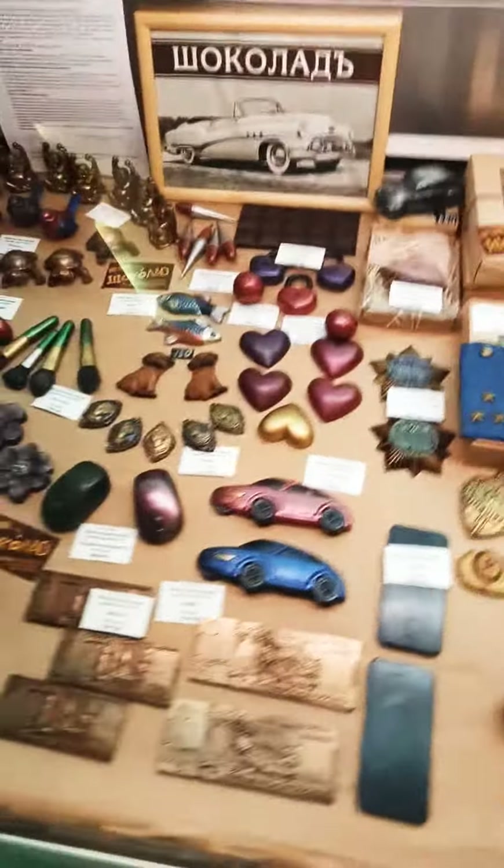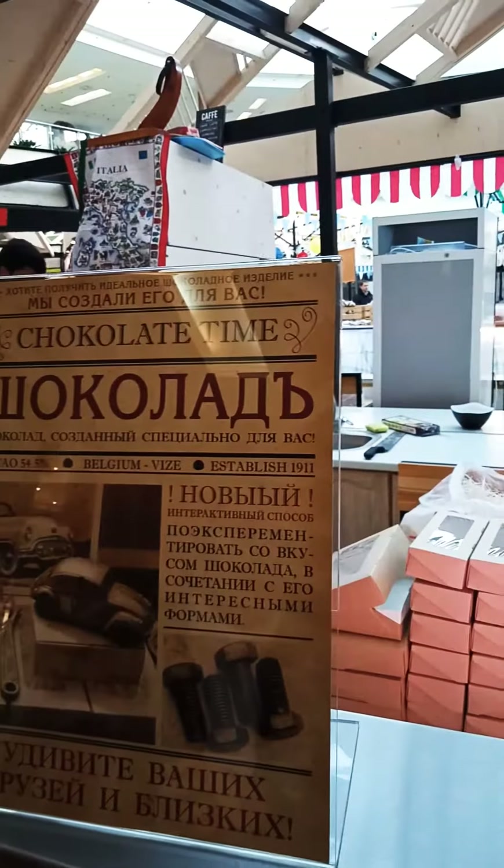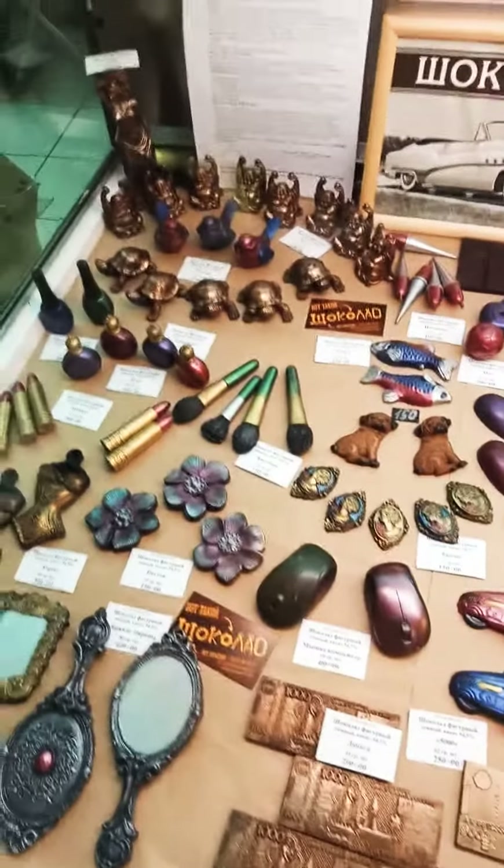This is a lot of chocolate. This is the chocolate side. This is a cat. This is a mouse. I don't know how to use a mouse.